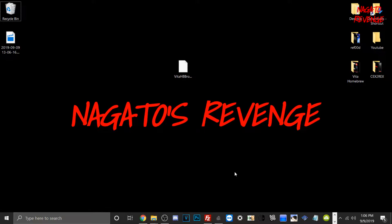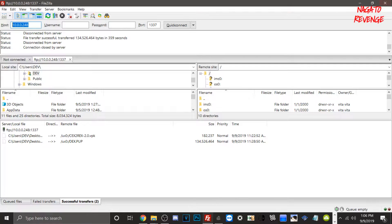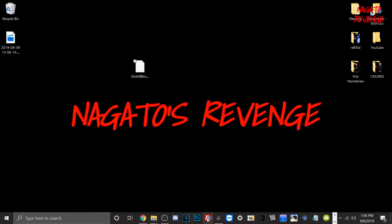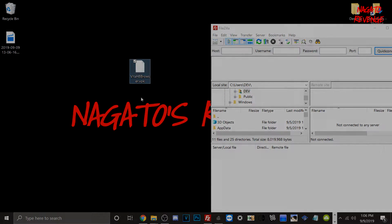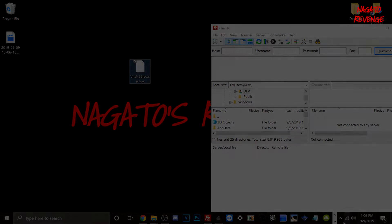Assuming you followed all the prerequisites, we're going to get started on the PC side of things first. Right here is Vita HB Browser dot VPK. All we need to do is transfer this over with FileZilla via our PlayStation Vita. I'm going to close and reopen FileZilla, transfer over to my PlayStation Vita, get our IP showcased in VitaShell, and then transfer over the file to get Vita HB Browser dot VPK installed.